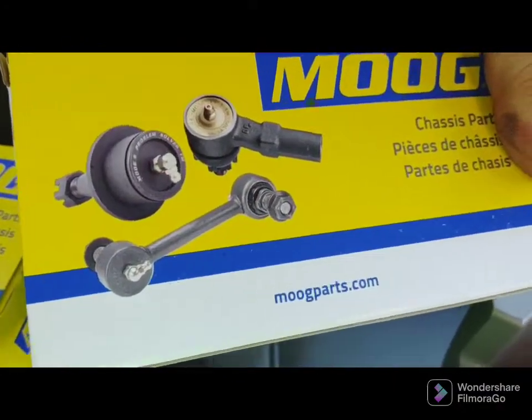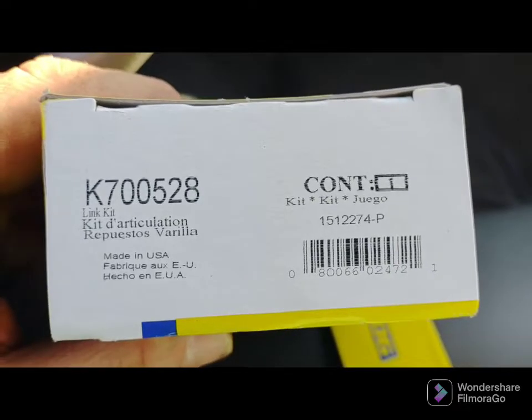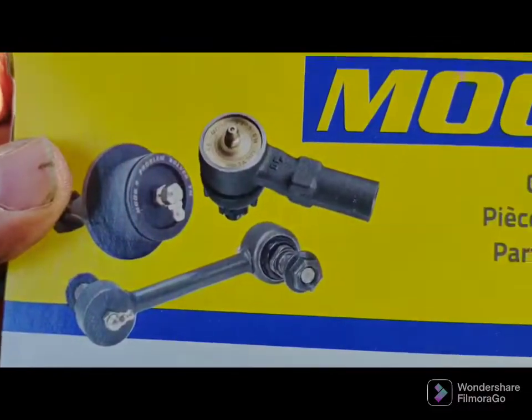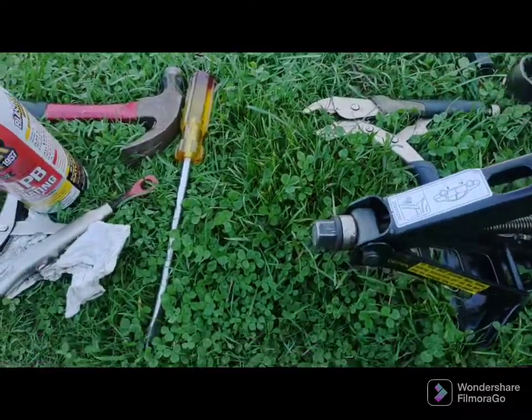I had to buy two of them — they don't come in pairs. Part number K700528 is one piece, so you need two to do the front of your GM car. This is a 2002 LeSabre.